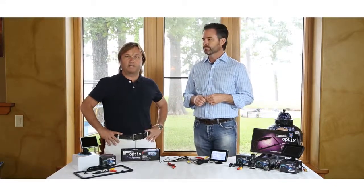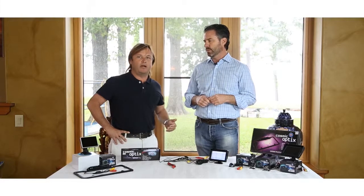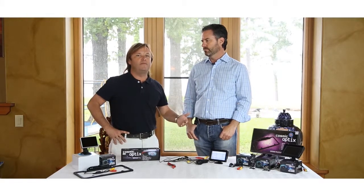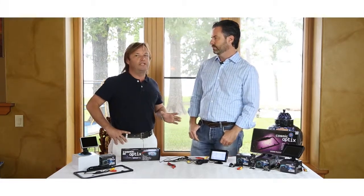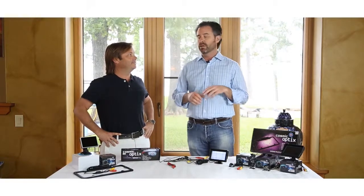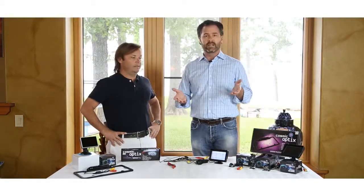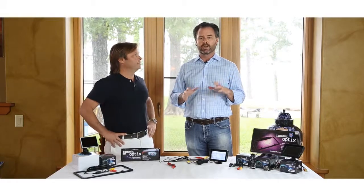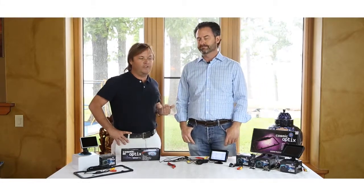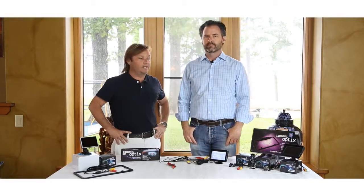We also have an instructional video. Go to our website, CosmicOptics.com, register, and you can get our PDF that is a play-by-play on how to do this. We have an installation video as well, and we'll be implementing more and more videos to make this process easier for everybody. We also have a PDF download of an instruction manual with pictures, because a lot of people were having trouble with written instructions. We tried to make this as simple as possible, since we use these cameras in our own personal businesses and have been very happy with them.